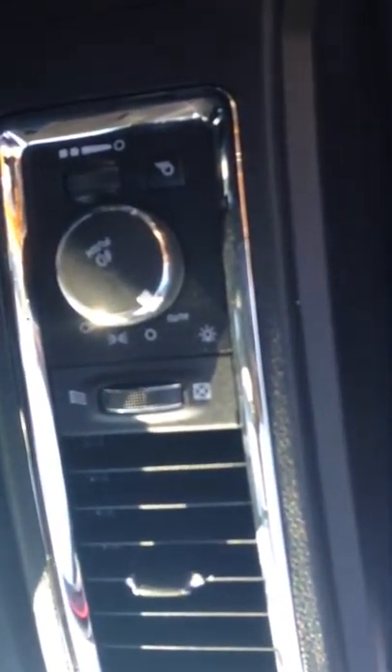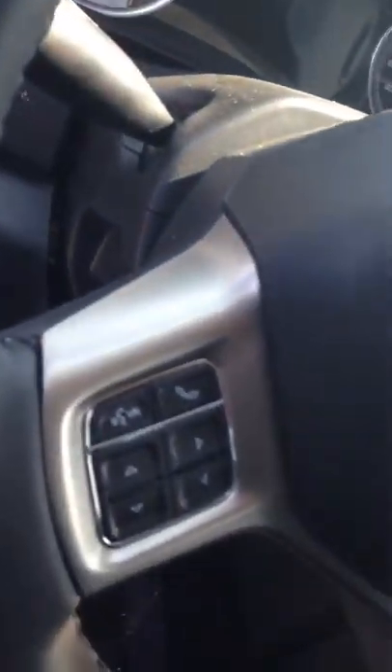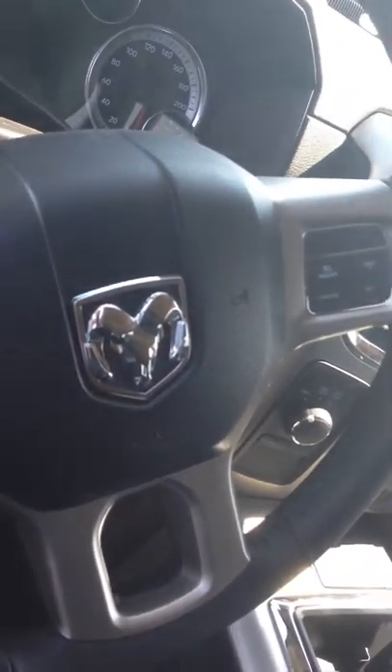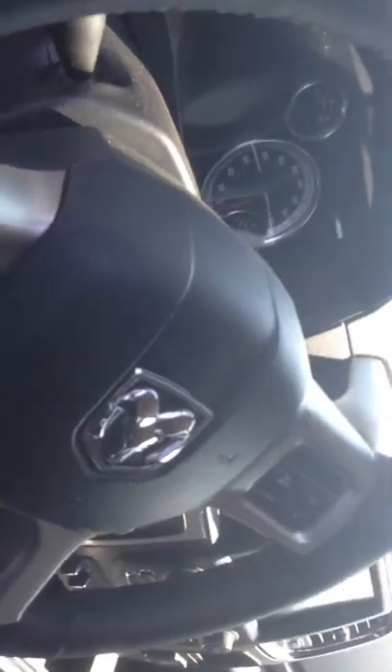Your controls for the lights — you have your automatics; I always keep mine on automatic. Power pedal. That's the steering wheel — all the controls for voice recognition and Bluetooth to be able to change radio stations. Everything is on the steering wheel.